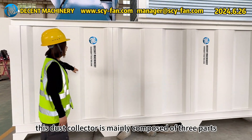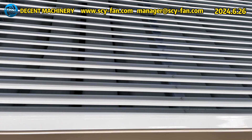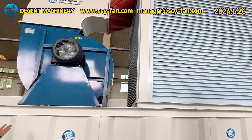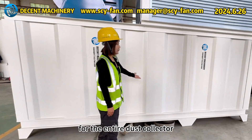This dust collector is mainly composed of three parts. The first part is the solid integrated box at the bottom. The second part is the core part of the dust collector, which is a filtering part. The third part is the fan system that provides power for the entire dust collector.